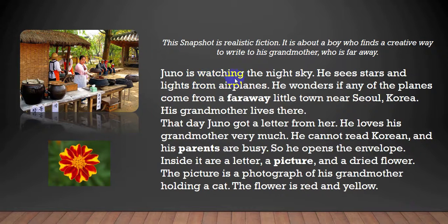Juno is watching the night sky. He sees stars and lights from airplanes. He wonders if any of the planes come from a faraway little town near Seoul, Korea. His grandmother lives there.